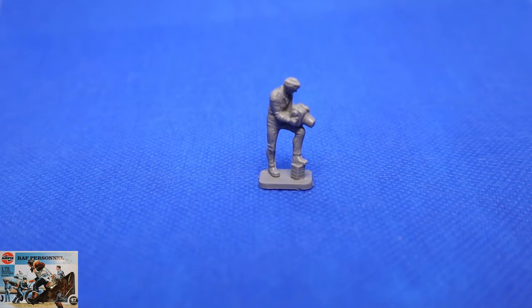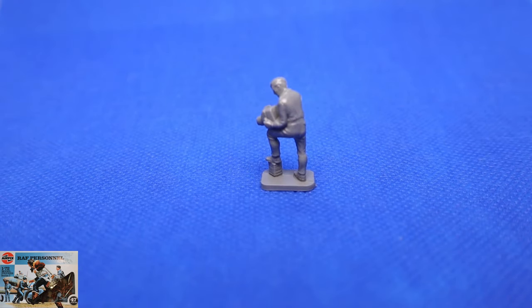Here's our guy with the camera. This would have been used for photo reconnaissance and was probably housed in a Mosquito. It's quite a good representation of one. He'll either be removing it for general maintenance, taking the film out, putting film in and reinstalling it — a number of options with this chap. The reverse doesn't give much away, but it's a good solid figure.